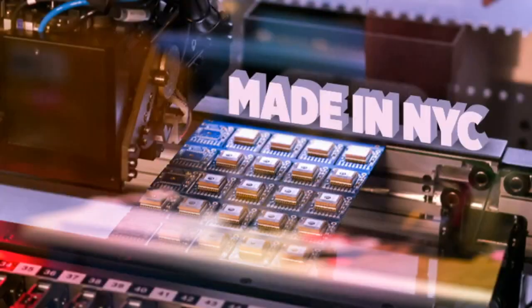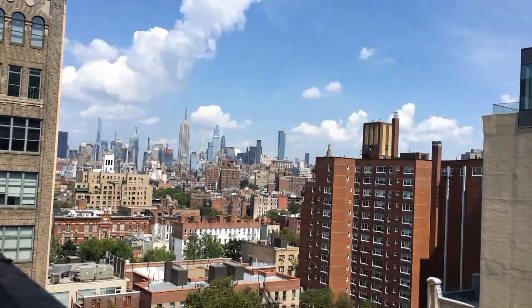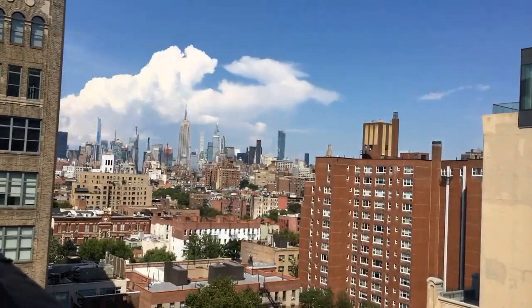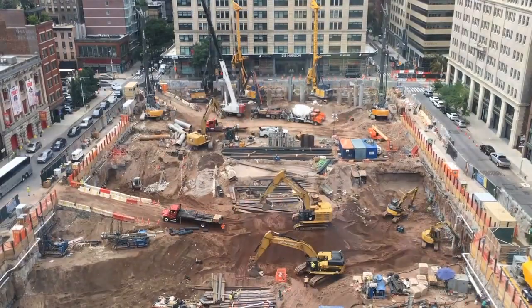Wouldn't be Adafruit factory footage without some time lapses. Some are outside — some beautiful weather. Fall is here, summer is over. And here's the construction going on across the street.